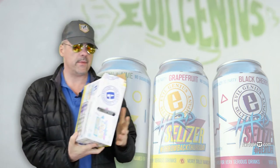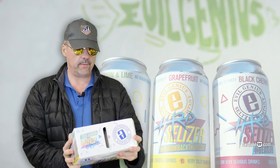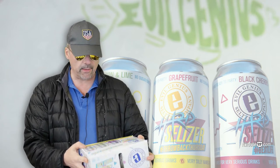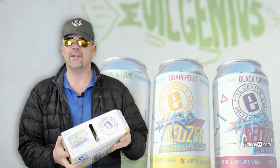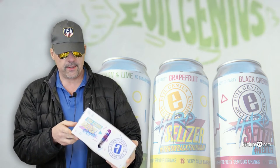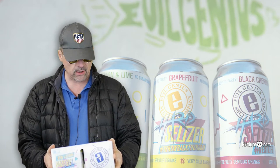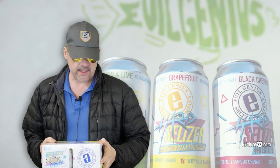We picked up this Evil Genius Seltzer Company variety pack. It has four cans each of black cherry, lemon, lime, and grapefruit. We were compelled by this because it is gluten-free — not that I give a shit, but gluten is inflammatory. Five percent alcohol, and they say sugar-free and ready to party, even though it has two grams of carbs per can. They also mention 100 calories, which aren't a big deal for us either.